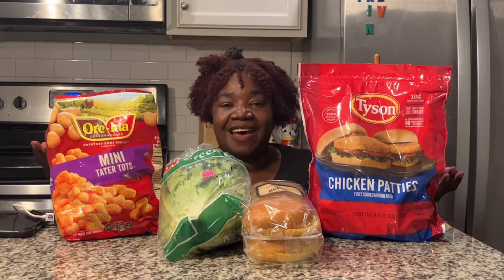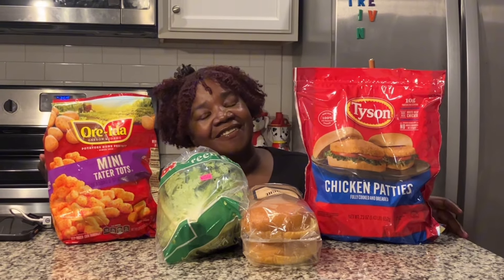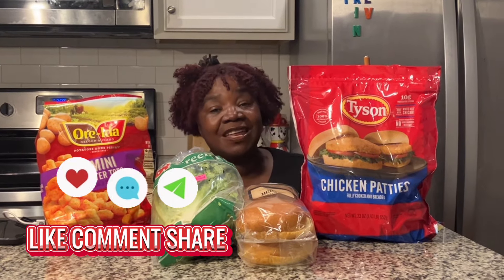What is up y'all? It's me Tick Tosh and welcome back to my channel. Make sure you like, comment, and subscribe on the video because why wouldn't you?